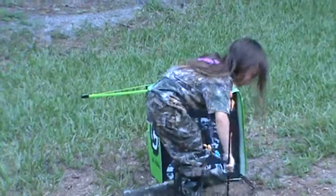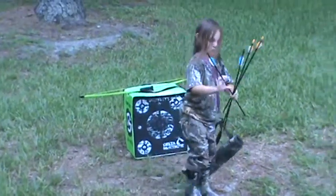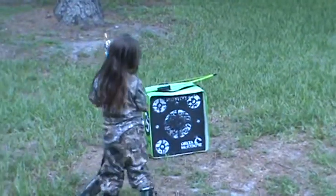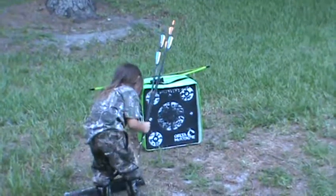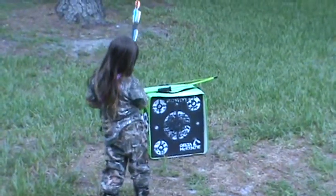She's all decked out in her camo, as you can see, because she wants to become a big hunter. I'm definitely a big advocate of getting kids into archery — didn't realize it was that much fun. Like I said, she's a lot better than I am still, because I really, really suck at shooting that.